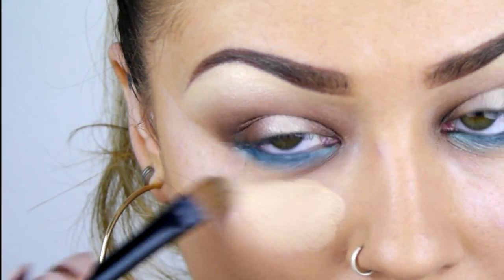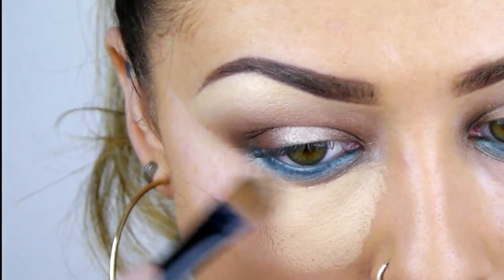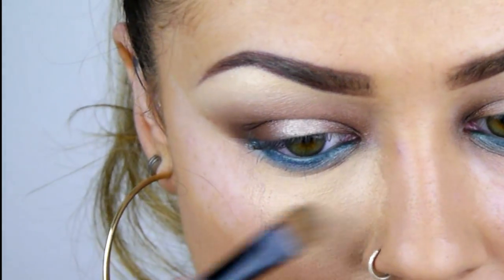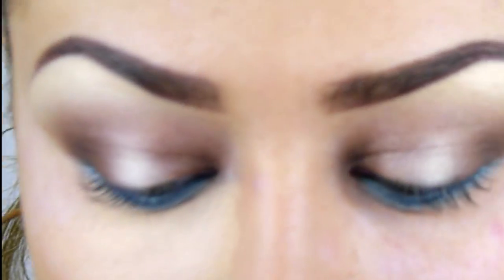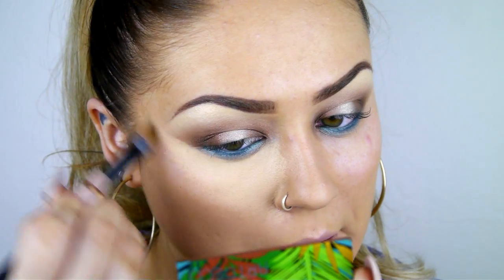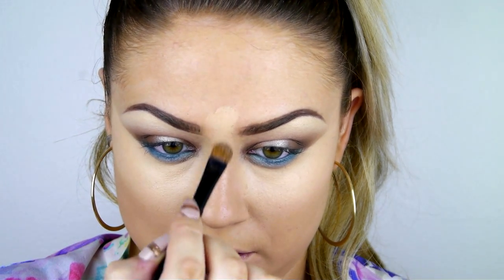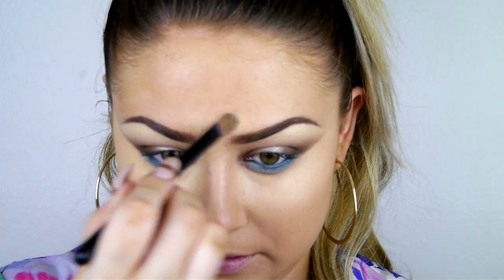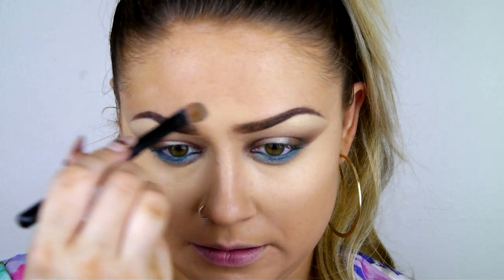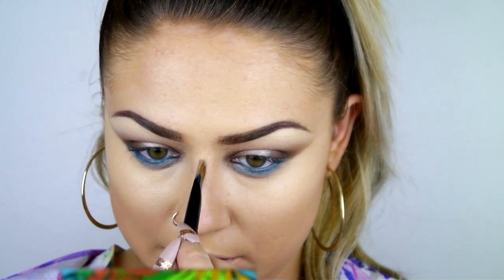Now I'm just concealing and highlighting under my eyes with my cream camouflage. I also bring this into the centre of my forehead and down the bridge of my nose as an extra highlight. If you want a more detailed version of me doing highlighting and contouring, I do have a tutorial on that.